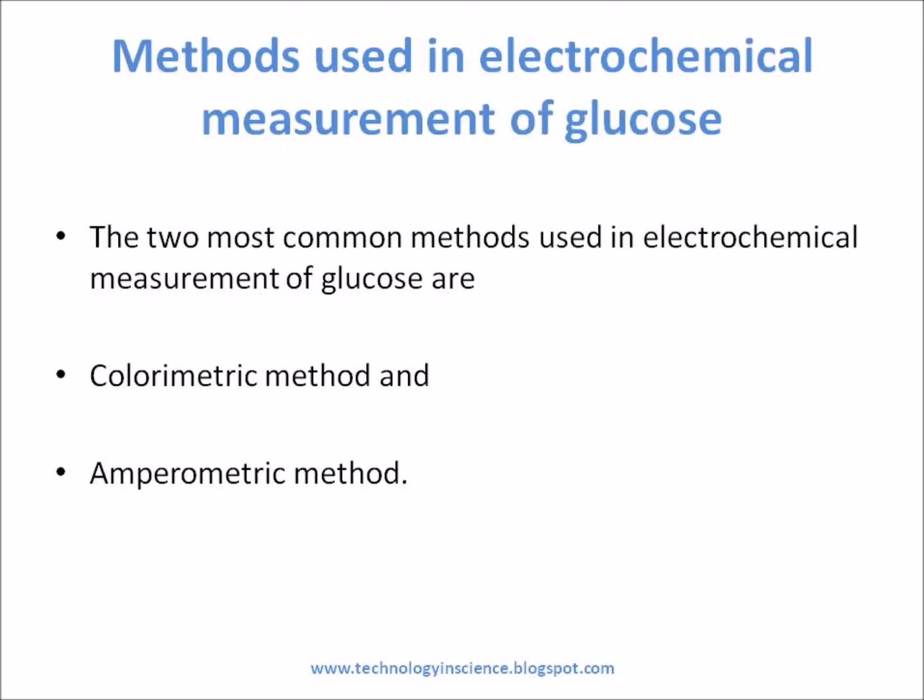Methods Used in Electrochemical Measurement of Glucose: The two most common methods used in electrochemical measurement of glucose are the colorimetric method and the amperometric method.